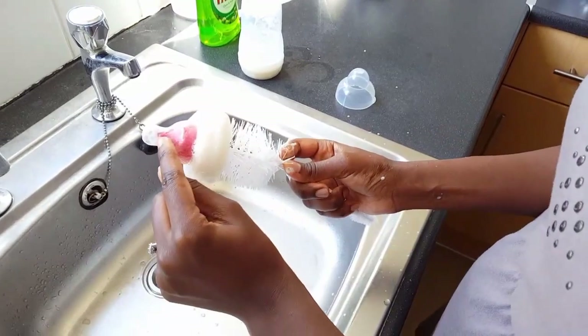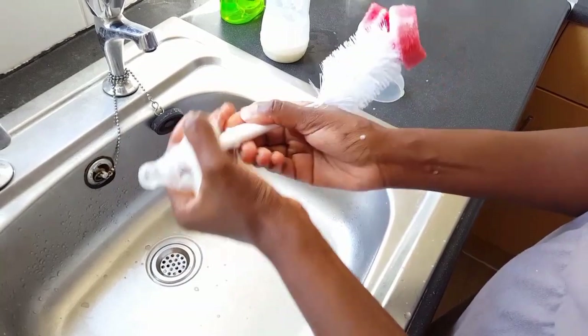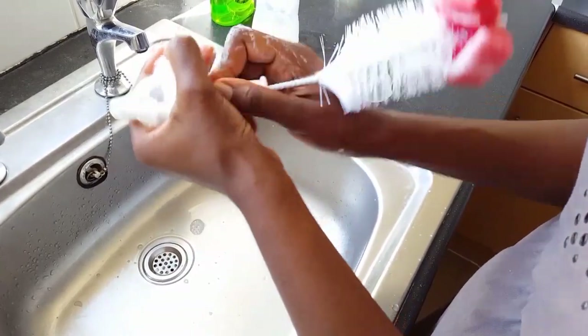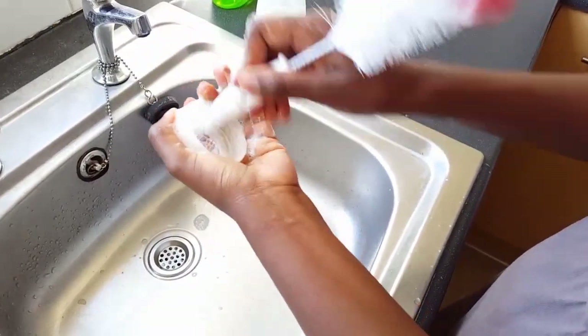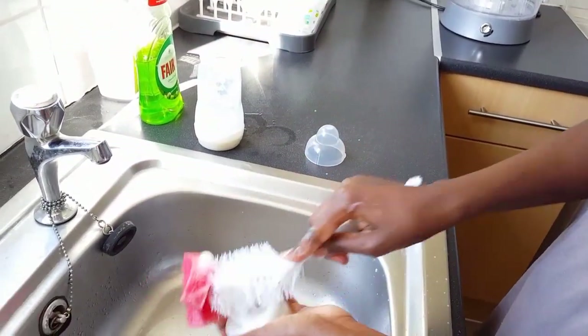You can see there's a gap where the sponge doesn't go all the way up, so that's what this end bit is for. Just go in, scrub out all the dried milk parts, then scrub around the edges as well, and then scrub the top.